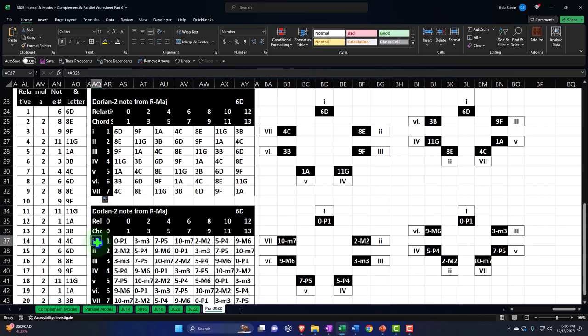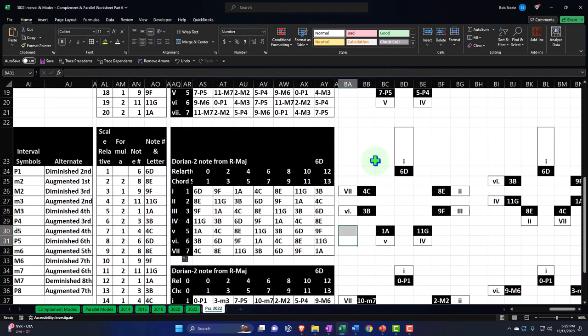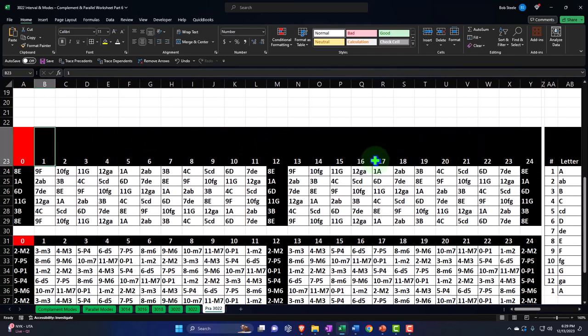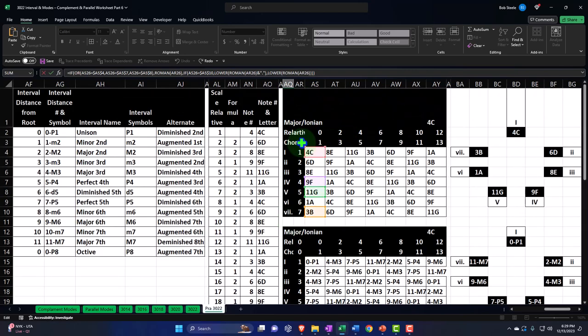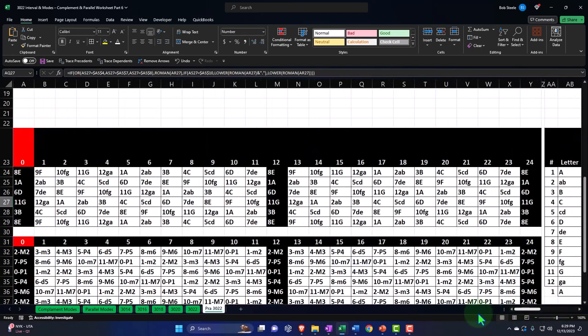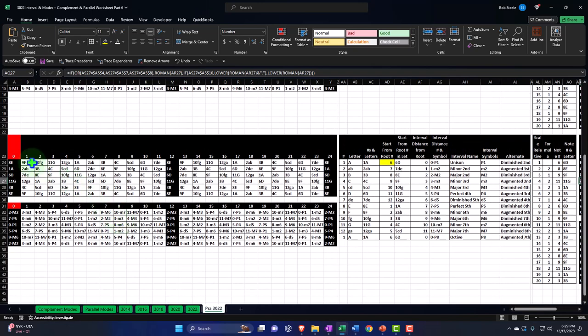I think that is everything and we can repeat this again. I'm not going to remove those absolute references we just made, because the other modes we do below should have a similar comparison to the major. So those absolute references we actually want as we copy it down. Now we're going to go to the Phrygian — let's do the same thing. Copying from here to here and pasting it down there.